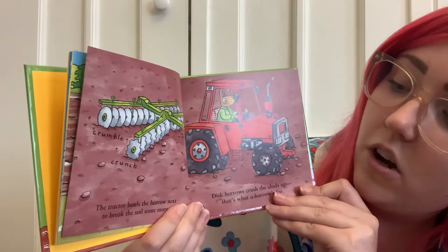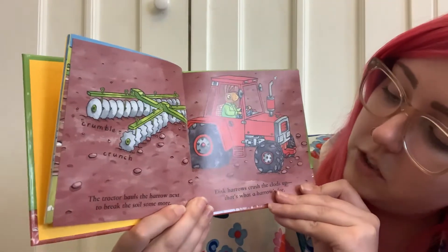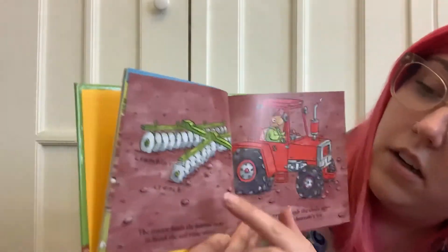The tractor hauls the harrow next to break the soil some more. Disc harrows crush the clods up — that's what a harrow's for. Crumble crunch!